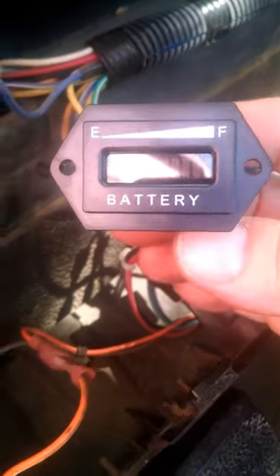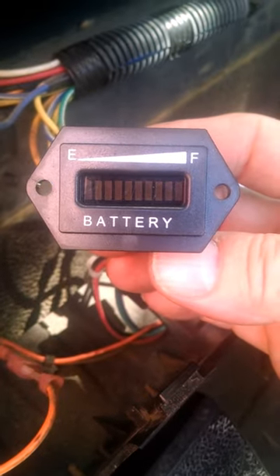I think the wiring is pretty much the same under the dash for most of the Precedents, but don't quote me on that. This is the meter that I purchased. This is one from China. It cost me about $24, I think.